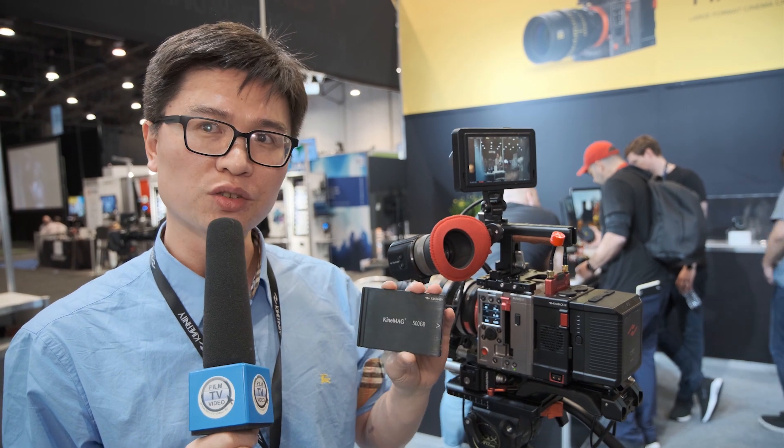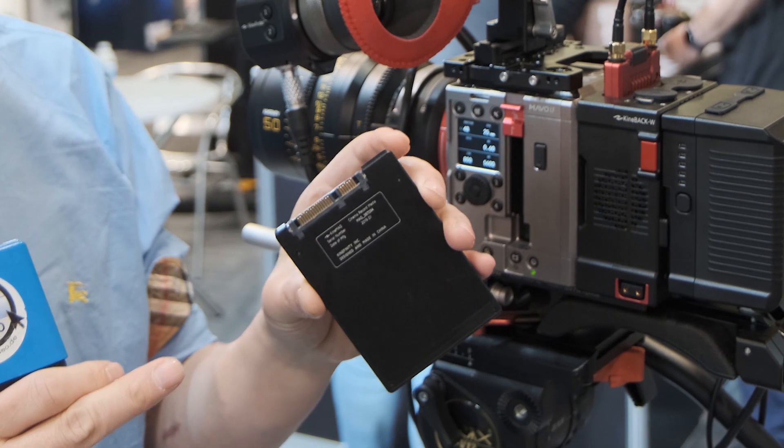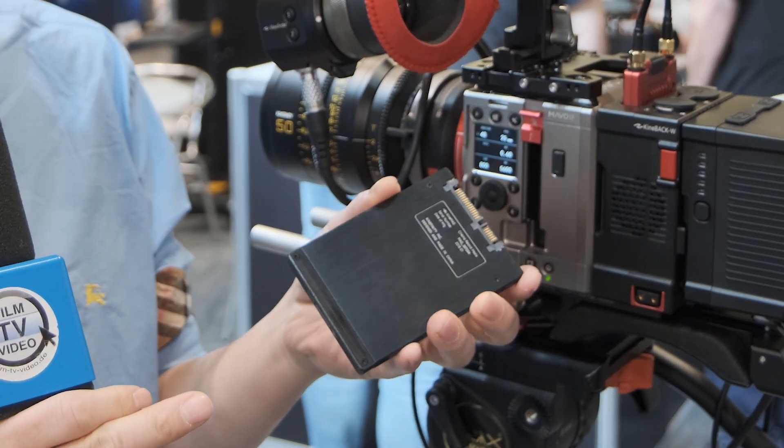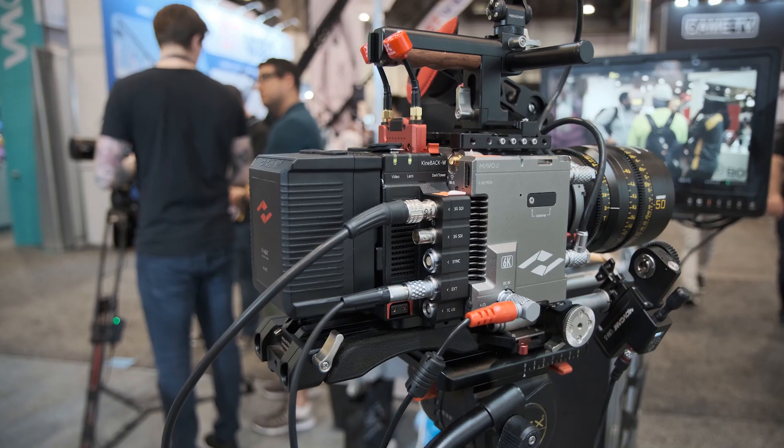For the recording media, the camera uses a standard 2.5-inch SSD. It has a SATA interface and the height is 7 millimeters, making it compatible with many consumer SSDs.